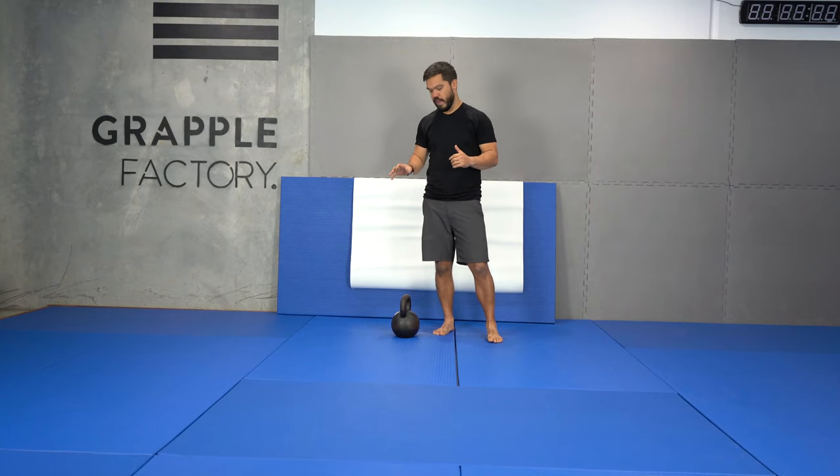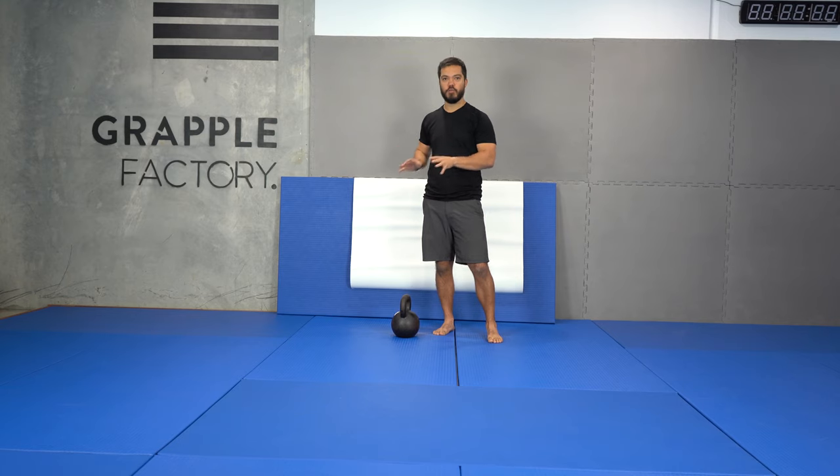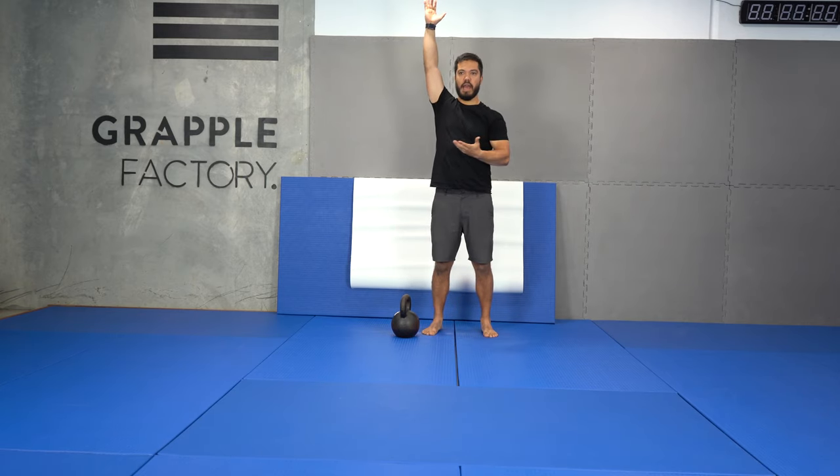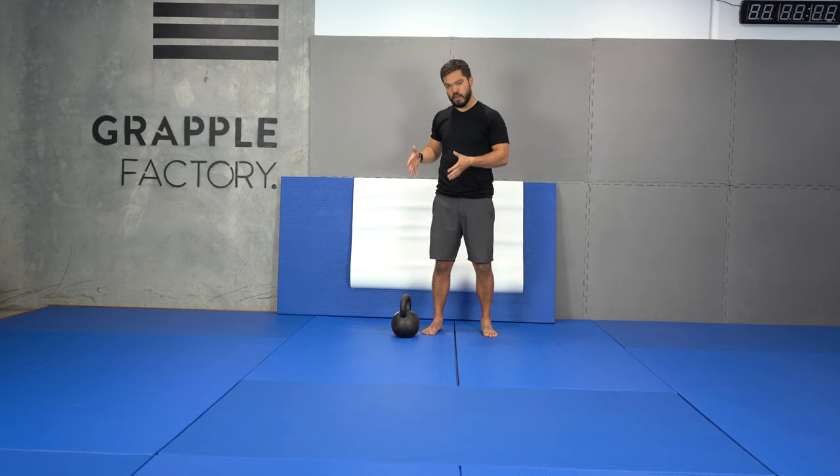Today we're going to look at how to do the kettlebell snatch. You want to get really good at the swing first before you consider doing the snatch. But once you are really good at the swing, having the snatch in your arsenal gives you more options. The kettlebell snatch is great because it allows you to use an overhead range, so you have to stabilize with the arm up, which forces you to do a whole bunch of different things. It works on your thoracic mobility and your ability to stabilize. The other reason I want to cover it is because people get excited about it and want to do it anyway.